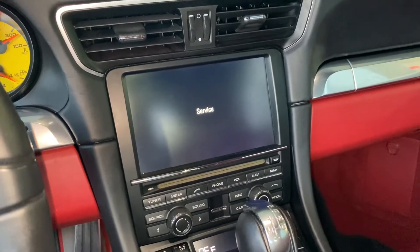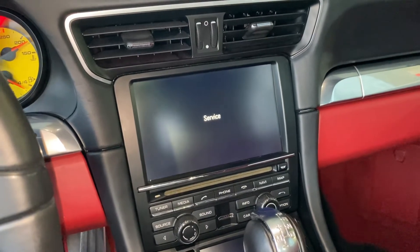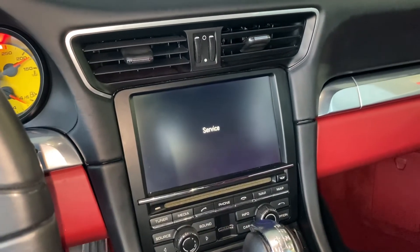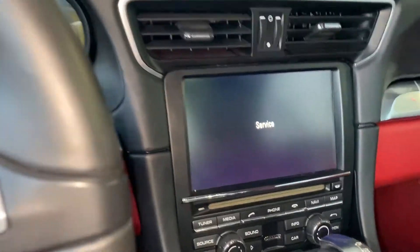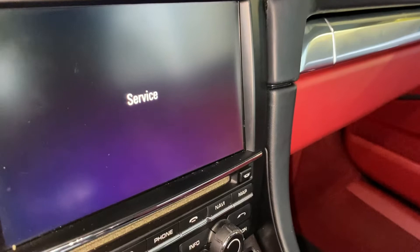Since I've done this many times, a minute has gone by and it still didn't reboot. That means it needs a second attempt. I'm going to turn the key to the off position, remove the key, and depress the red button.